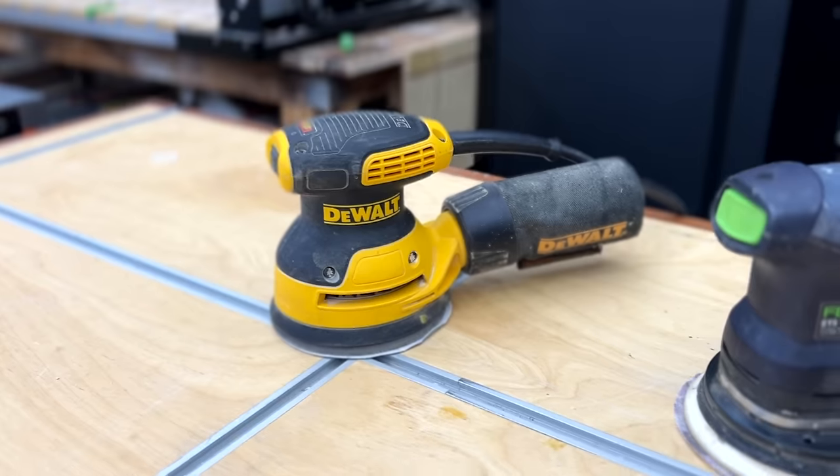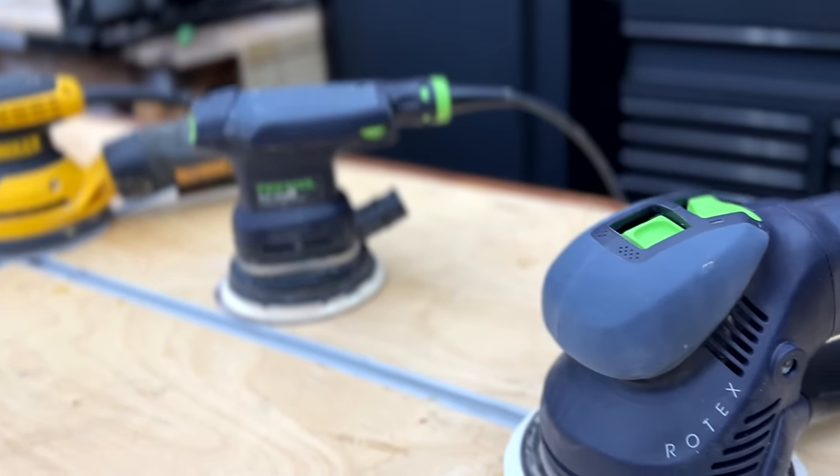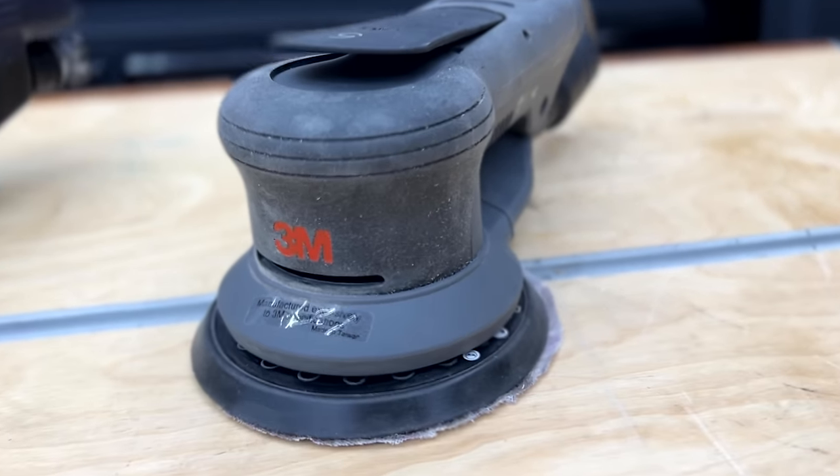Sanding is a chore that few of us like, and it's not often we get a new innovative product that threatens to disrupt the entire task of sanding and make it better. Today, I want to talk to you about the new 3M Random Orbit Sander.